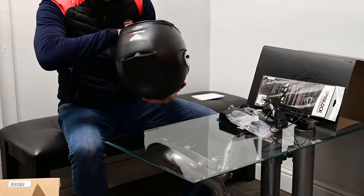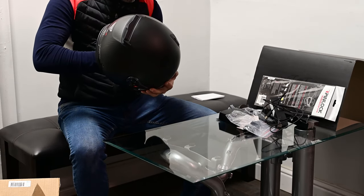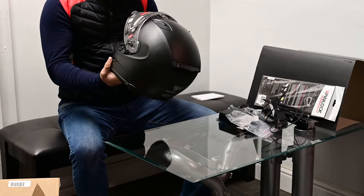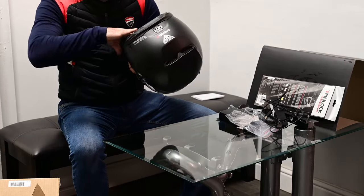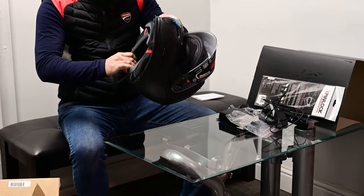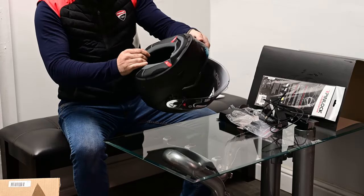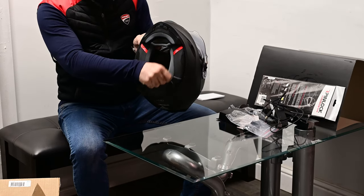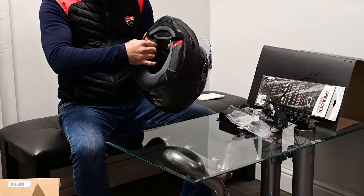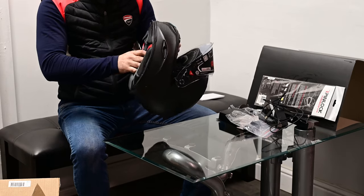There are intakes on the side near the camera, and you can close them from the inside — there are little doors to open and close them. As far as the interior goes, it's kind of an Alcantara suede-ish type of material, very high quality and very nice. The inside material extends a little bit farther out, so it tucks in to reduce airflow coming from the bottom of the helmet.